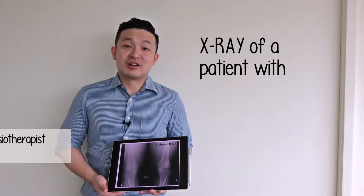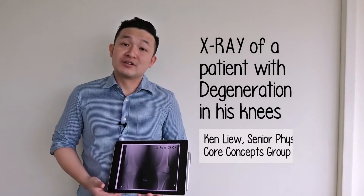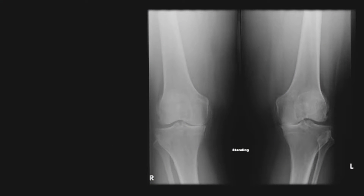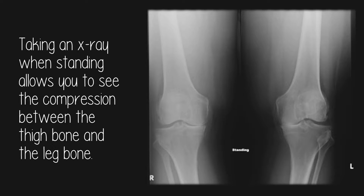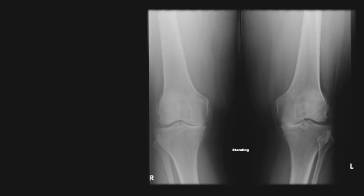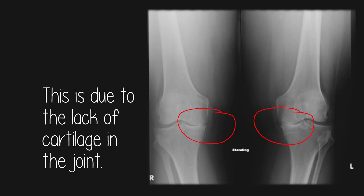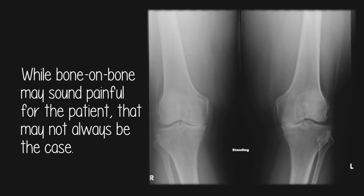Today I'm going to share with you an X-ray of a man who is 65 years old with degeneration in his knees. This X-ray is taken in standing and it shows the compression between the thigh bone and the leg bone. If I can bring your attention to the inside of the knee, this is what you call bone on bone due to the lack of cartilage.